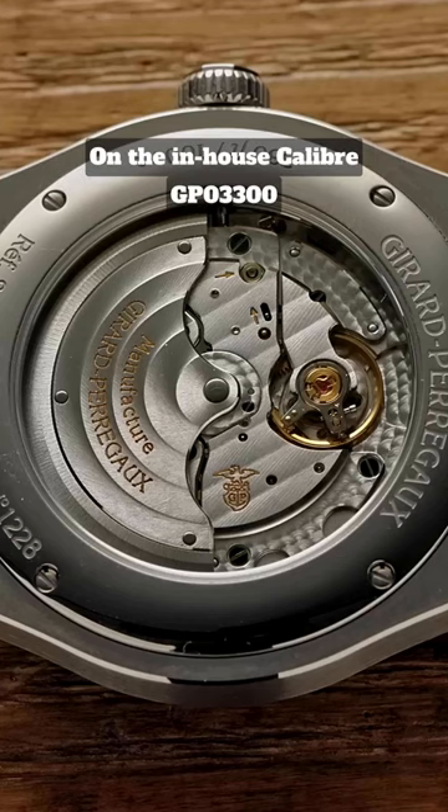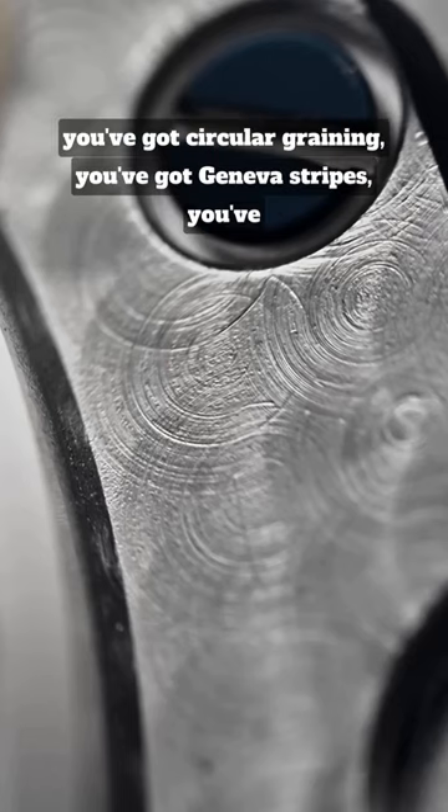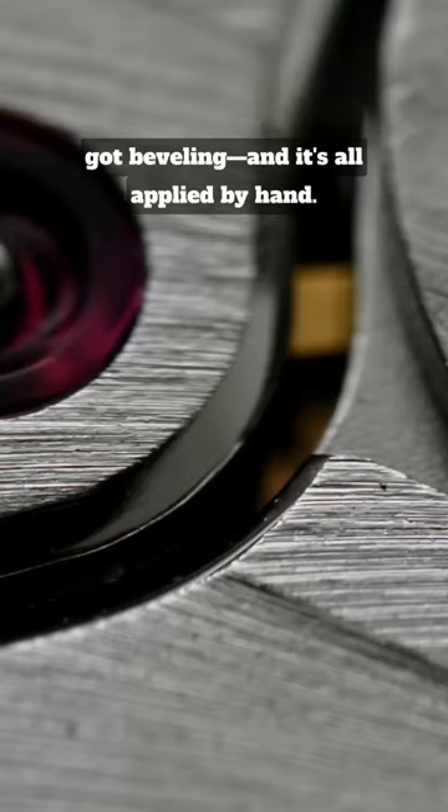On the in-house calibre GP03300, you've got circular graining, you've got Geneva stripes, you've got bevelling, and it's all applied by hand.